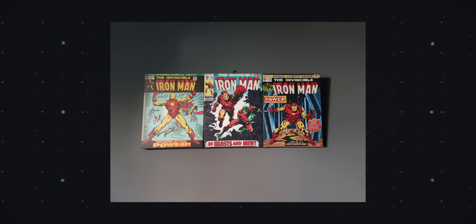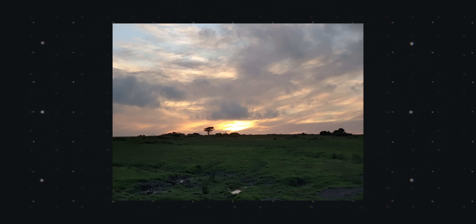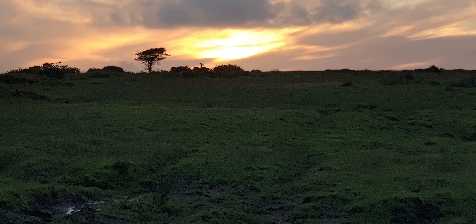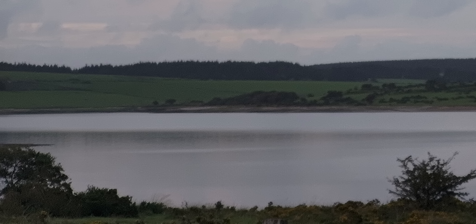One big combined issue with the Zenfone 7 Pro's camera is noise reduction and skin smoothing. When the light drops just below daylight, artifacts begin to appear. In a couple of shots taken at sunset the camera takes a grassy moor and turns it into a mossy hill, and it's even worse with the telephoto. It did the same with a lake, turning it into something resembling an ice rink. It does a lot of smoothing that it really doesn't need to.